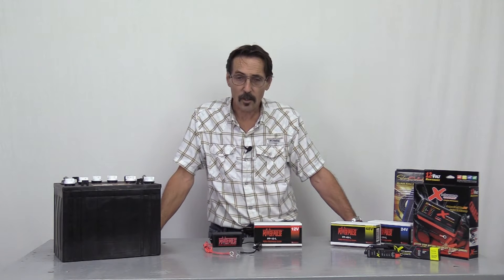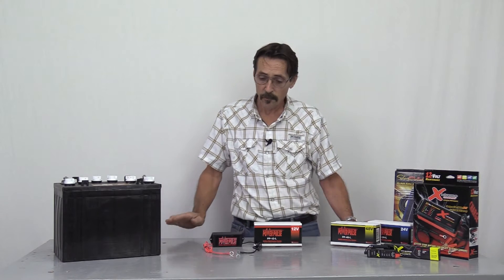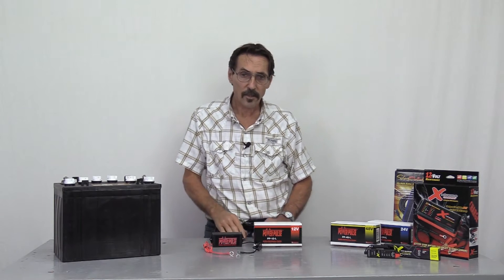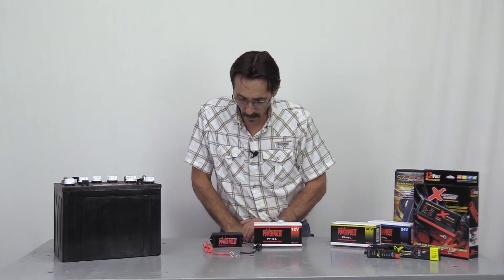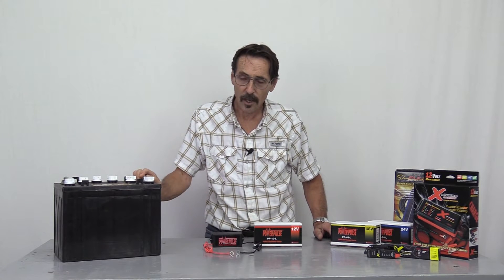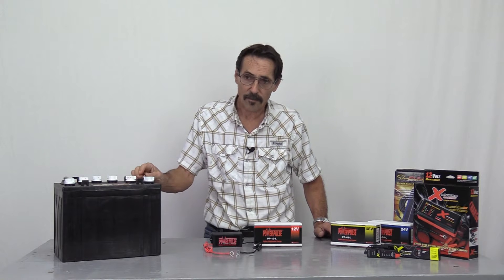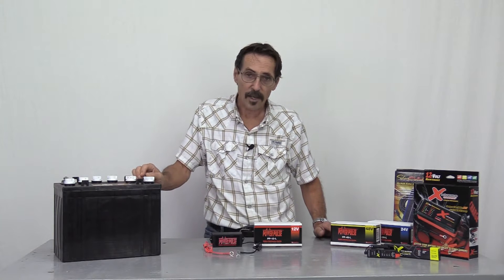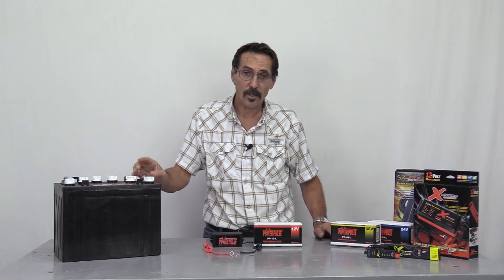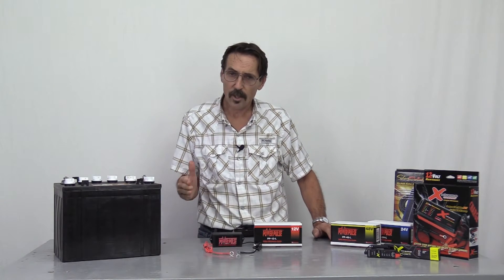Hi everybody, I'm Jeff from Missouri Wind & Solar, and today I want to talk to you about battery desulfaters — the different models, different brands, that sort of thing. When a battery sulfates up, it means there are sulfates that get on the plates, which makes them harder to charge and shortens their life. The way to stop that from happening is to use a battery desulfater, which will remove the sulfates that are on the lead plates.